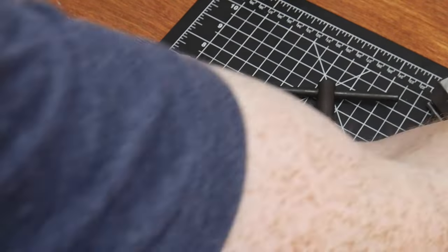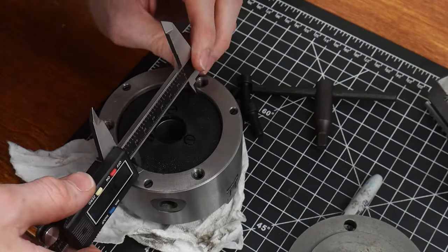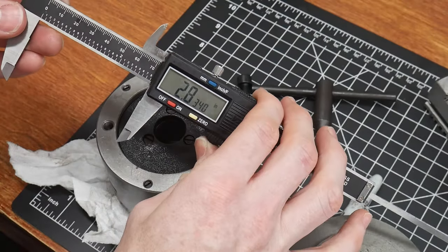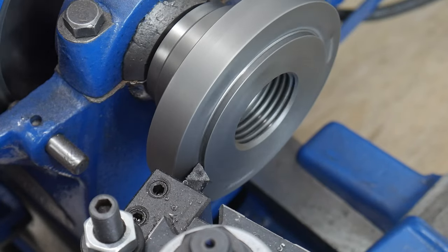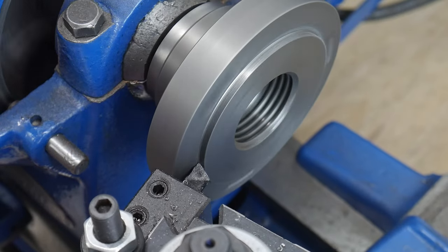In order to have a consistent measurement, I lightly scribed a mark between two of the three holes and then one mark on the third hole. I measured 2.834 inches between the two points and planned on shooting for around one to two thousandths less than that.